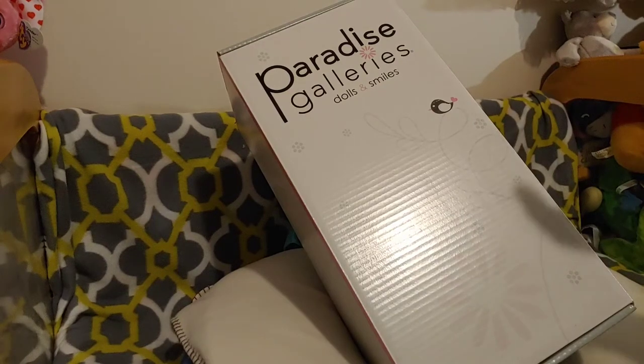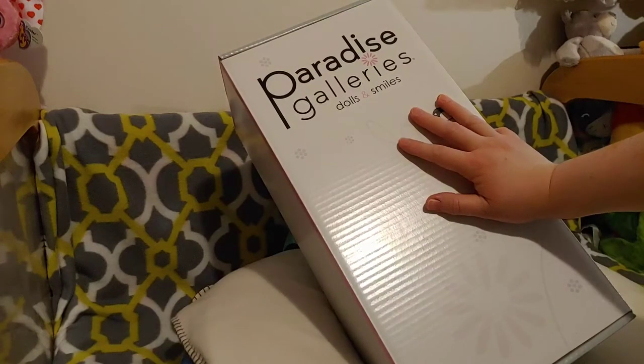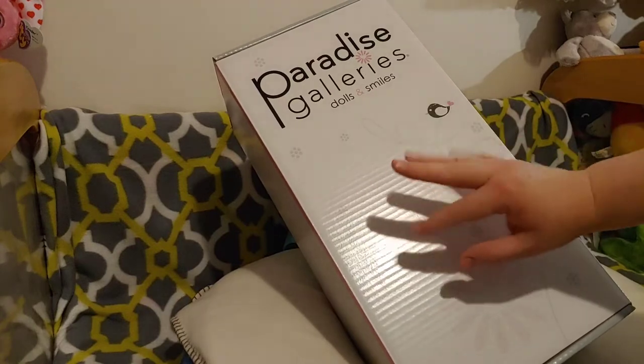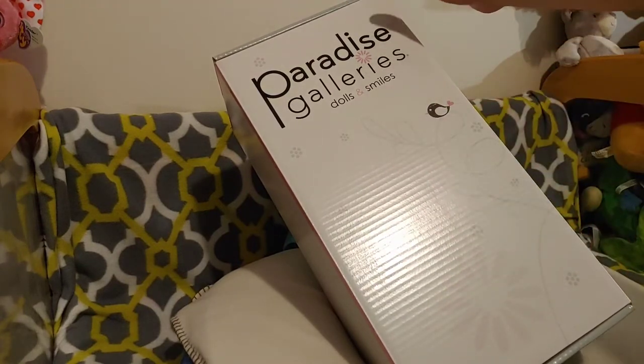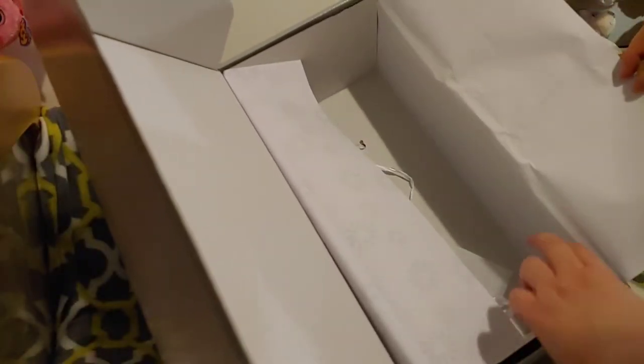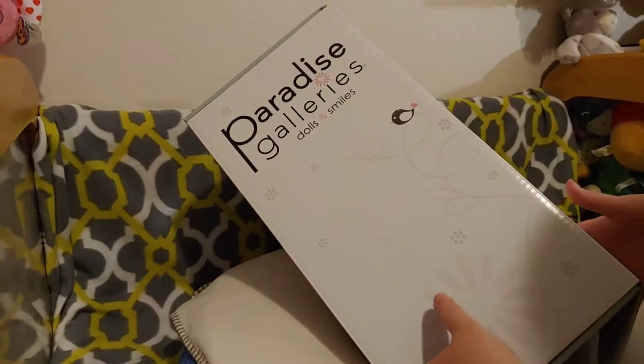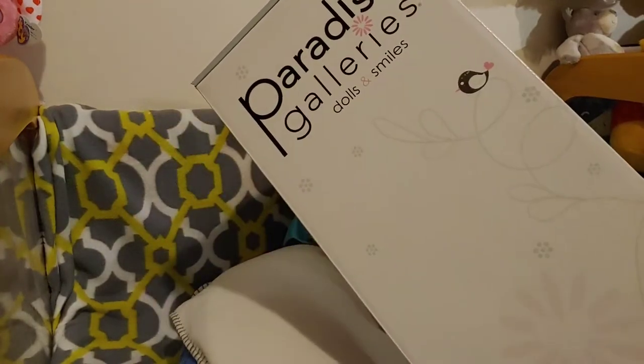Okay, so we are going to try this again because I ran out of space. I'm going to see if this works. So here we go. In this box... I've already taken out the baby. Like I said, I ran out of space, so she's already out but I didn't finish taking everything off of her. But you ready? One, two, three.